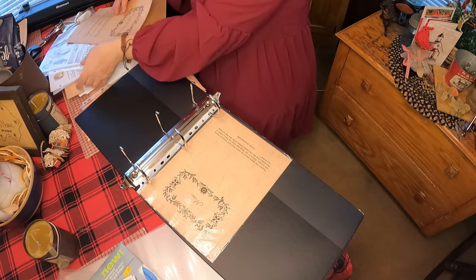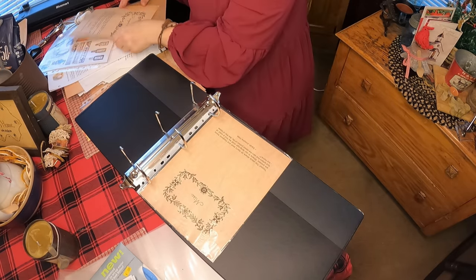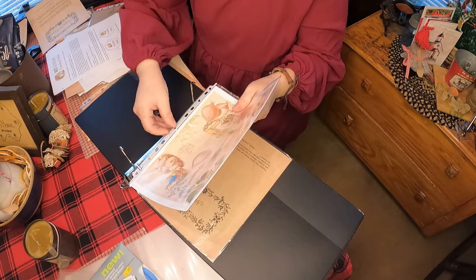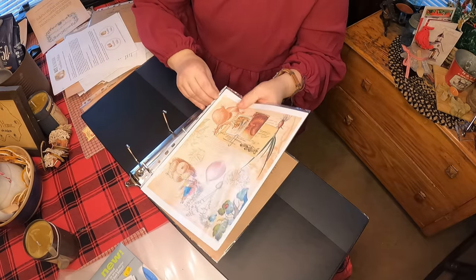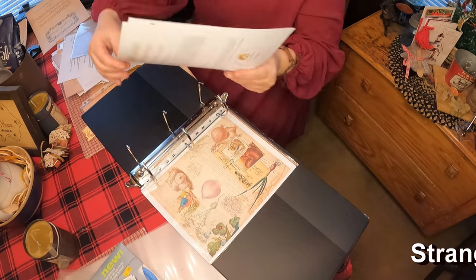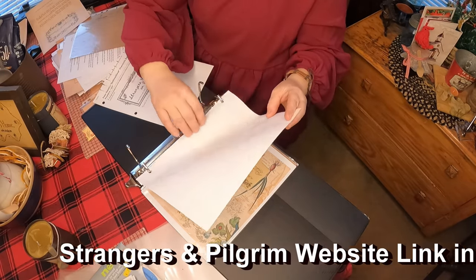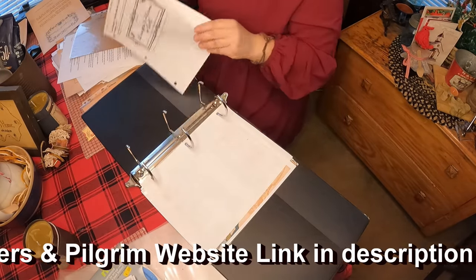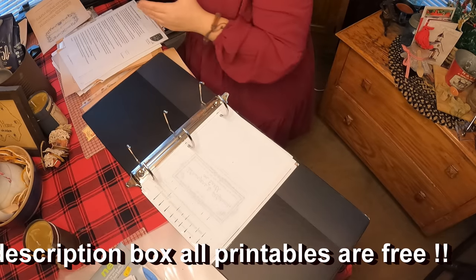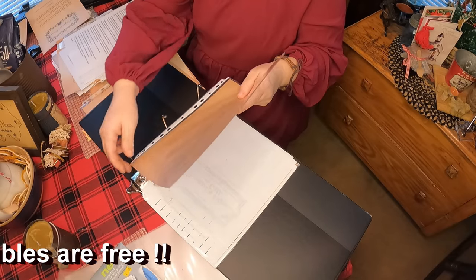So we are just going to go ahead and put our papers in — this would be the beginning for me: household cleaning recipes. I'm going to put all of my household cleaning labels and recipes in here. Everybody is going to be different, and she's got all kinds of printables that I didn't print simply because it wasn't relevant to me, so you're going to have to check for yourself what you want. The website is Strangers and Pilgrims on Earth — I'm going to go ahead and put all of these in here.